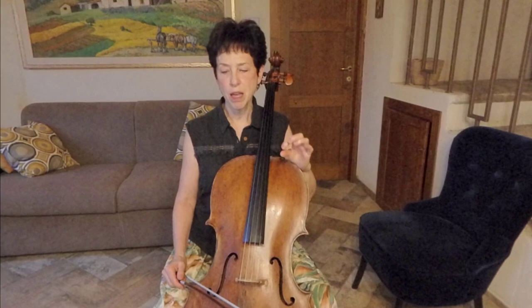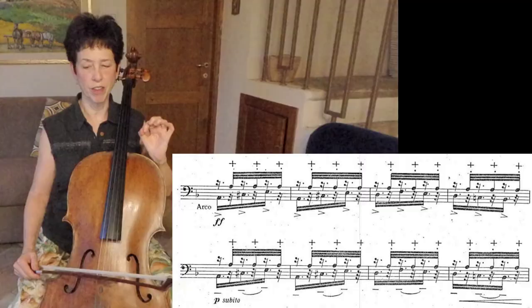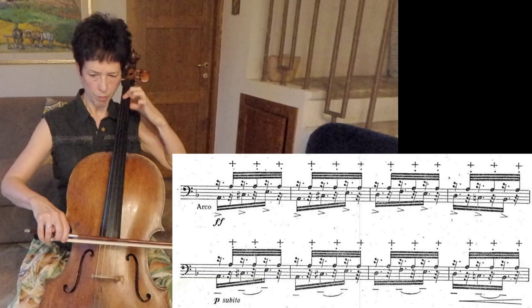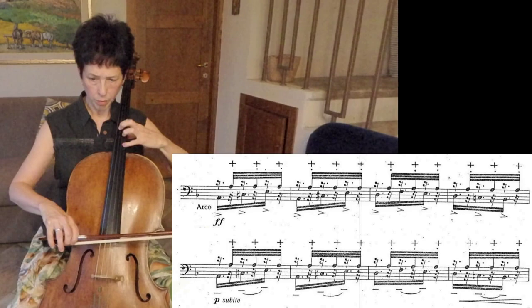I'm going to play one more example of something that uses left-hand pizzicato. In this case, the left-hand pizzicato is much more integrated into the rhythm, as opposed to being something that accompanies a melody. This is by that Spanish composer Rogelio Juguet y Tarquel — this is from his Second Spanish Suite, the flamenco movement. Hard to coordinate.